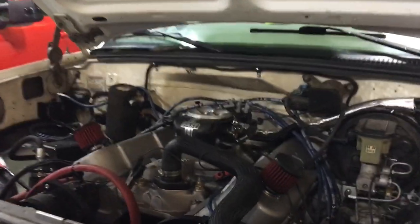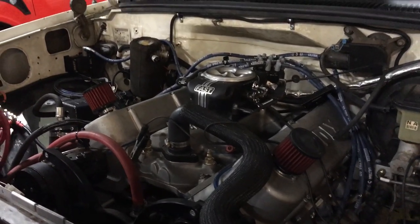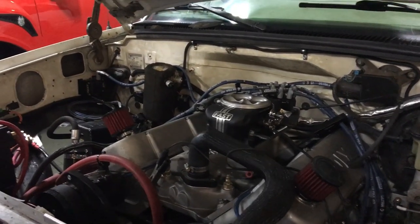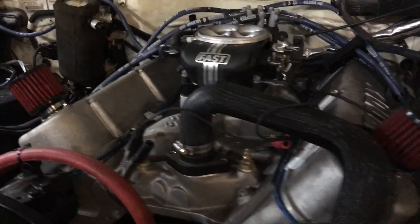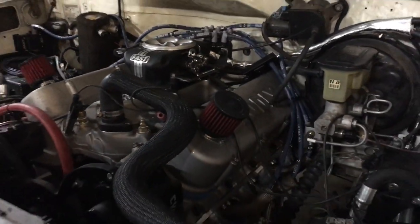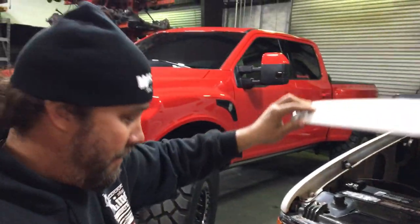This is a 540 Scat stroker big block with Brodix heads and Fast fuel injection. I think it's going to be about 700 horsepower, so this is perfect for picking up the kids at soccer. Watch out Bay Area, because this thing is going to get it on.